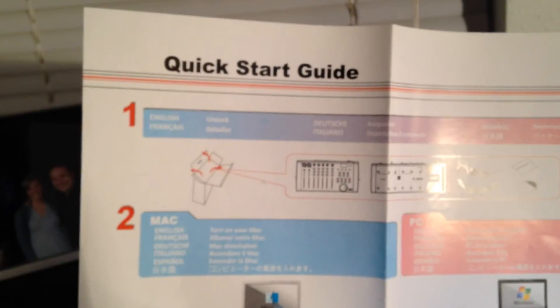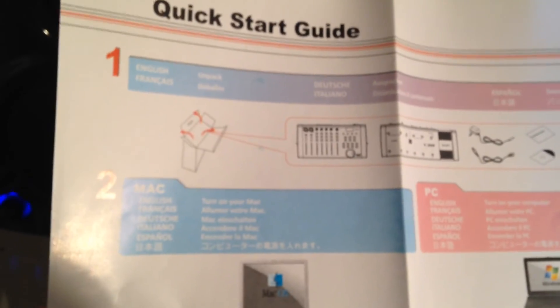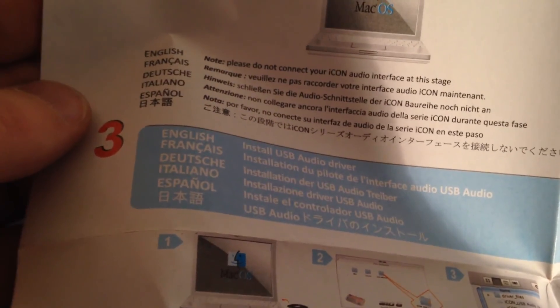We're going to try installing it. I've got a 2011 MacBook Pro running Mavericks — the latest operating system — and I'm about to install the CD. In lieu of an instruction manual, it comes with a quick start guide, and that's what we'll be using to get it going. First note on Mac: do not connect it yet.